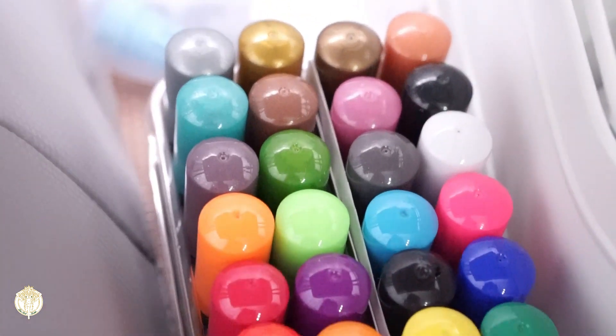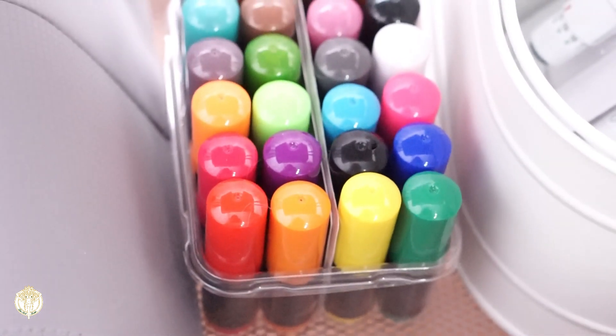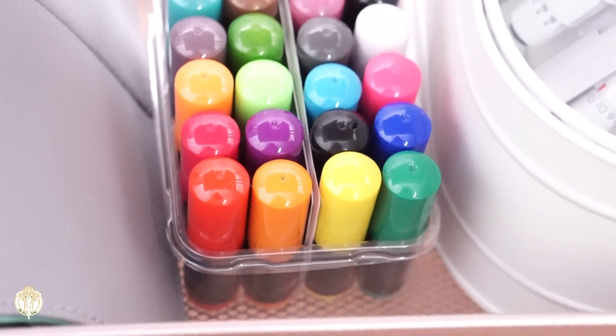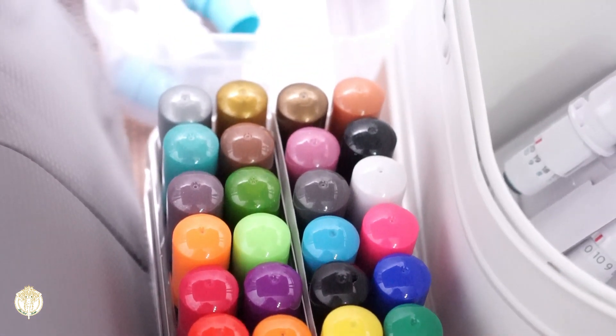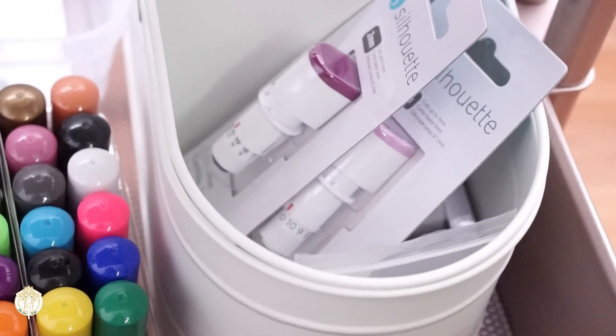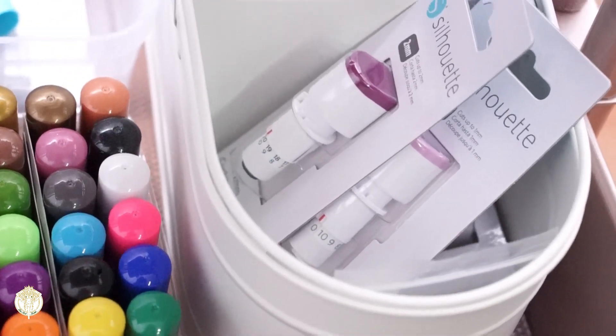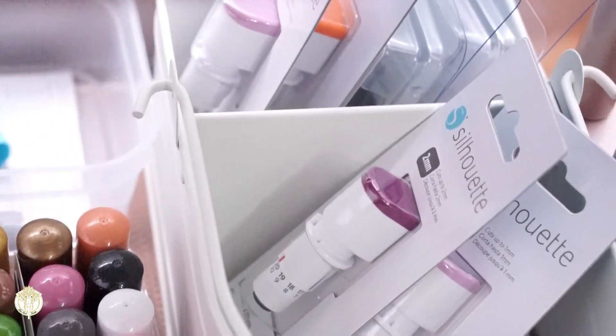I'm a current Cricut user so I'm still adjusting to saying Silhouette — so excuse me. For the Silhouette sketch pens, I just utilized the packaging — waste not, right? I clipped off the top, trimmed around it, and kept the pins in their original packaging.